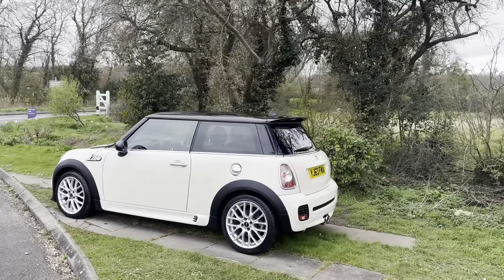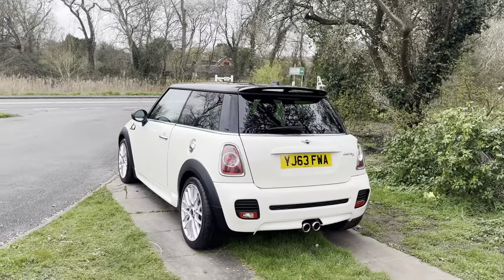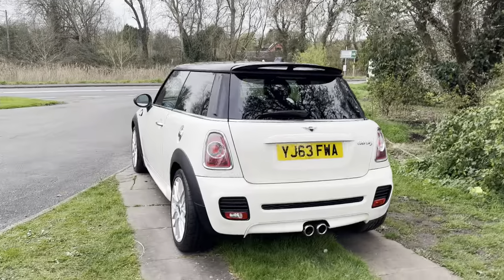Being the Cooper S it's got the lovely engine in it which is powerful, not too over the top, but it handles really nicely, it looks the part and it is just a very nice car.